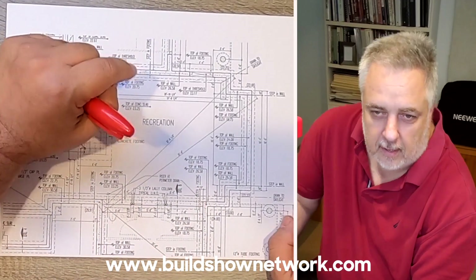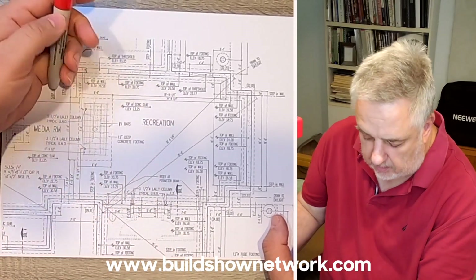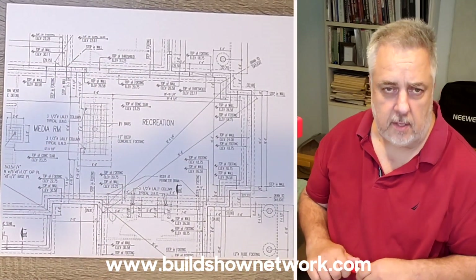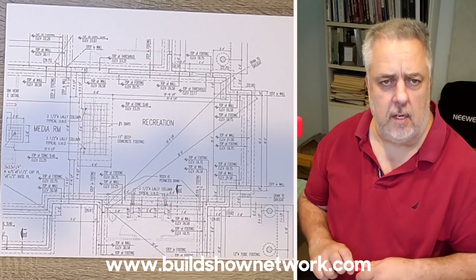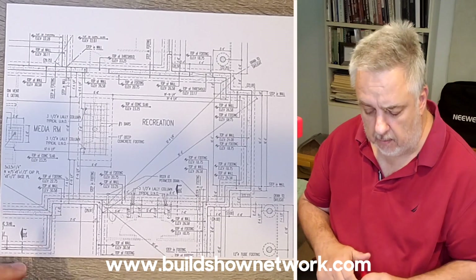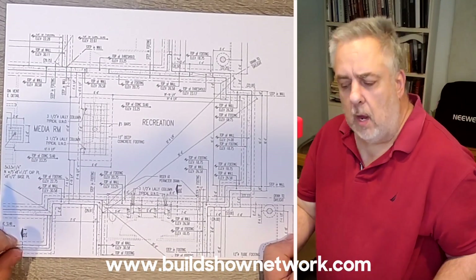Hey, welcome back. We're out here at the drafting table now — thanks for joining me out at the job site. We're going to talk about that exterior drainage foundation detail and foundation plan, covering everything that's happening underground that we weren't able to see out there. I've got my friend Big Red here, so let's talk about it.